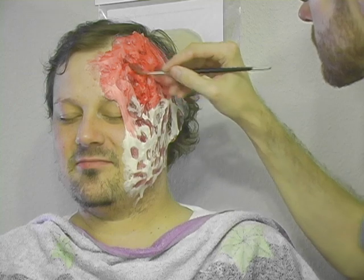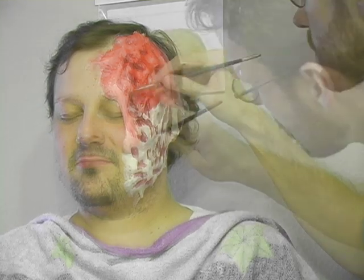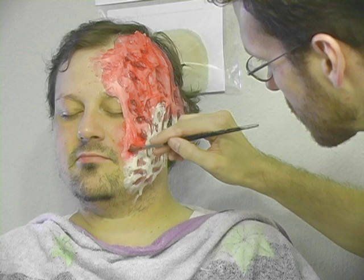If the pigment is too strong, I can blot it away before it dries, or use a little alcohol on my finger to soften it back down again.